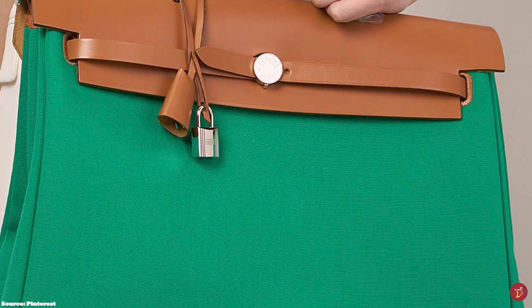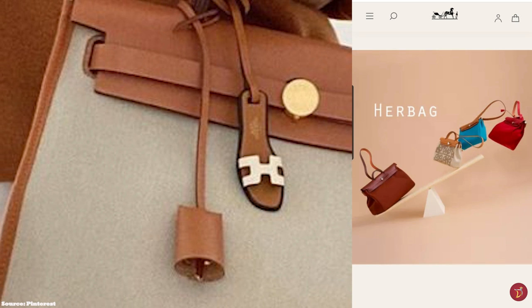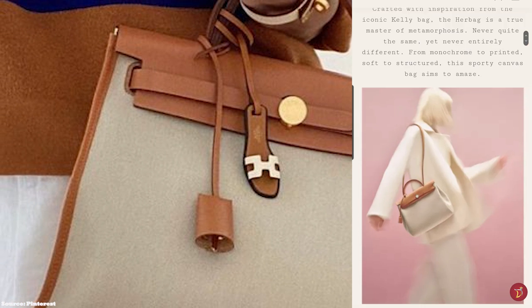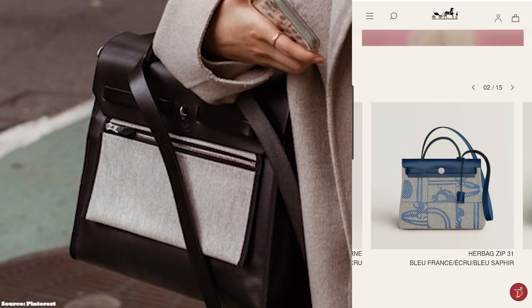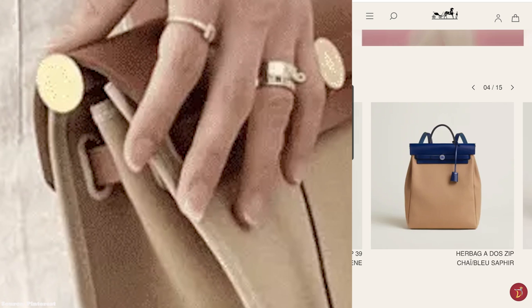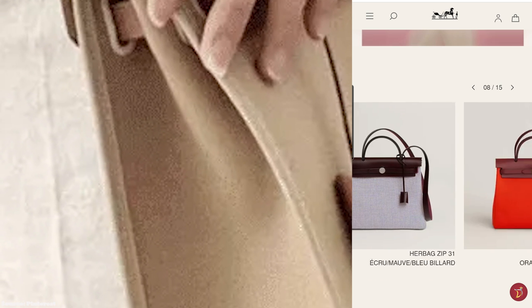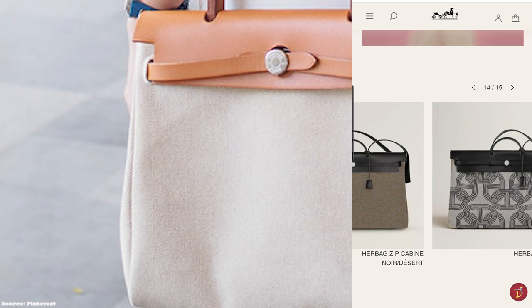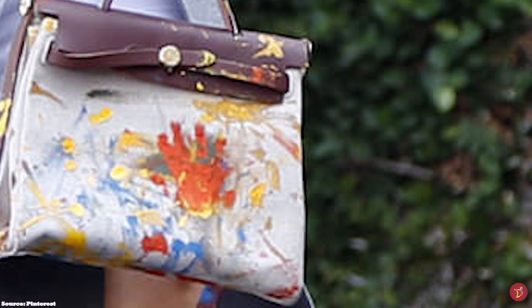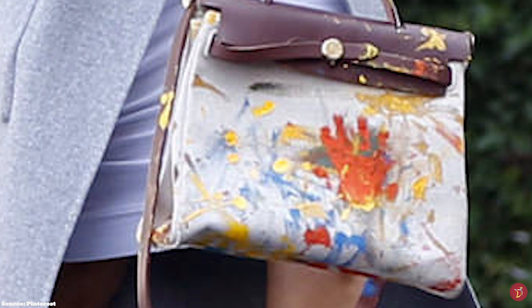The Hermès Herbag Zip is typically offered in Vache Hunter leather for the top and military Toile H or Officier canvas for the body, accentuated with hardware commonly offered in palladium-plated tone. It is available in a few sizes: the Herbag Zip 31 (smallest), the larger Herbag Zip 39, the cabin 50 centimeter bag ideal as a carry-on, and the 52 centimeter weekend bag. There is also a backpack style. The canvas body comes in a number of fun colors, patterns, and print designs in block, bi-, and tricolor combinations.